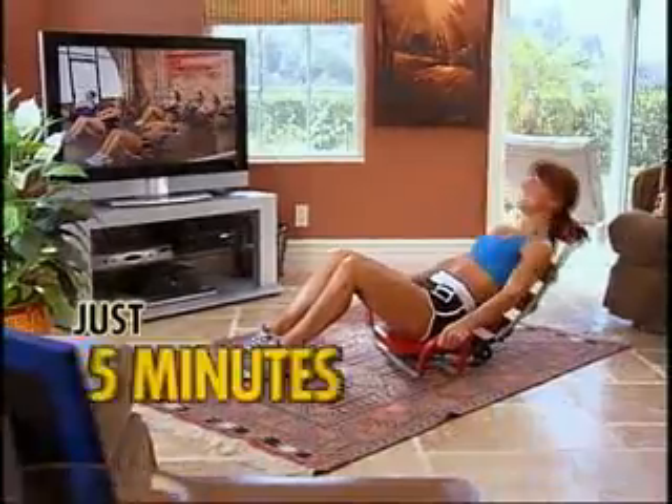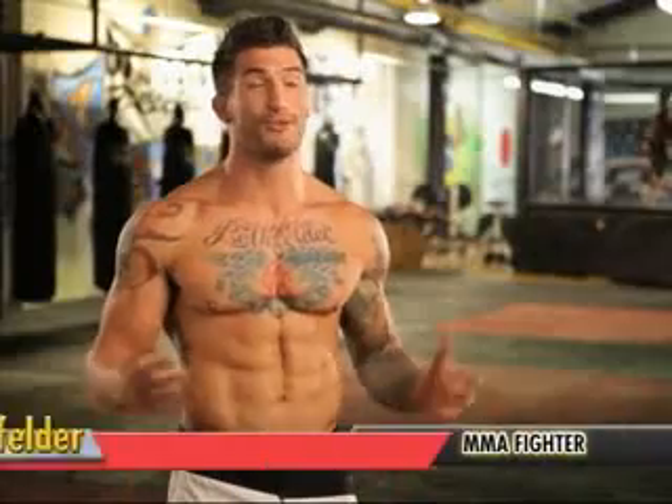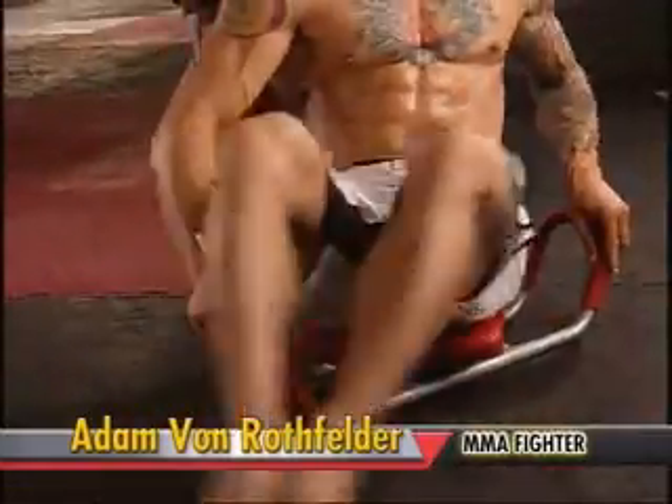In as little as 5 minutes a day, the Ab Rocket Twister takes you from saggy flab to 6-pack fab. This is something that I believe in, something that I use myself, and I know it works. All you do is just rock and twist — it is that simple. Rocking and twisting and hitting those abs.